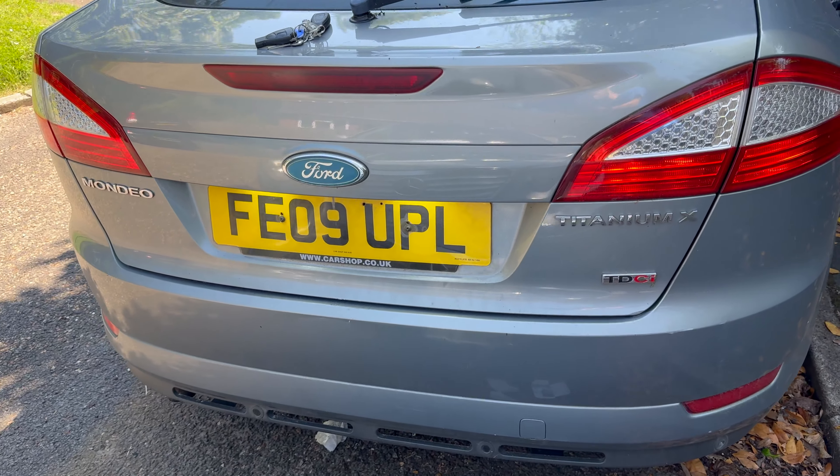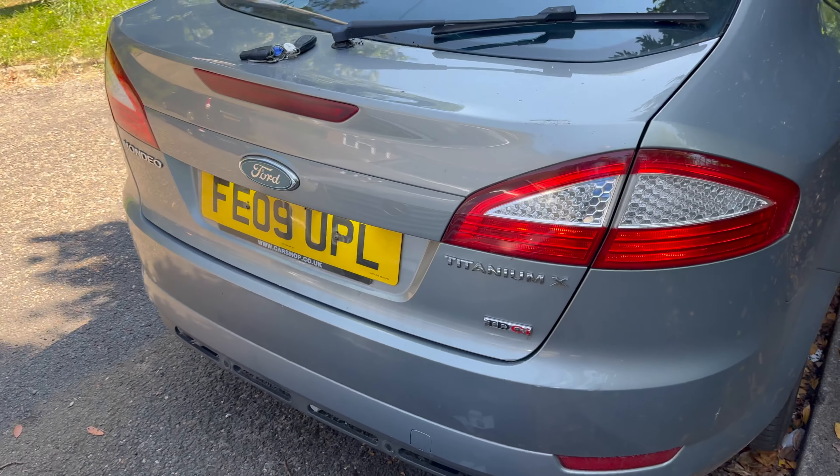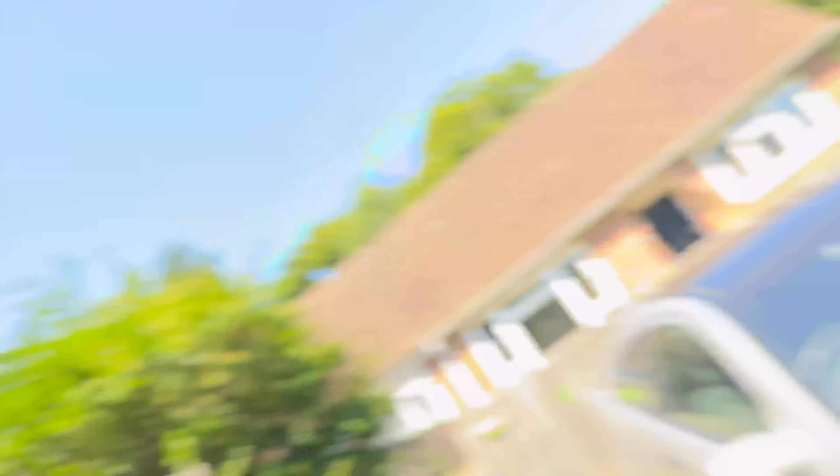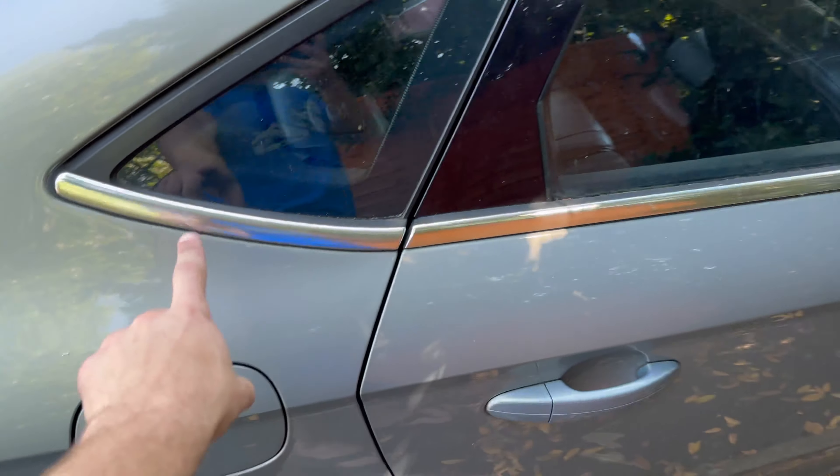I'll have to wait until tonight to show you what they look like in the dark, but yeah, they will be an improvement. Nice quick short one, but I've got lots more for the Mondeo — I've got some tape to do a de-chrome.